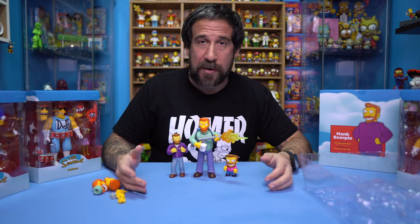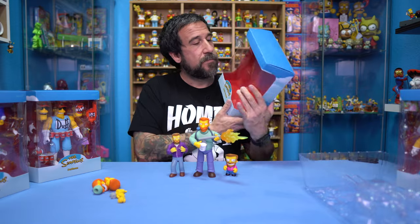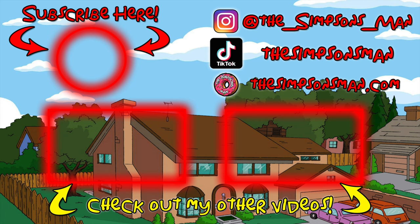We have the side-by-side comparison of Super 7 Hank Scorpio, World of Springfield Hank Scorpio, and the Kid Robot one. I'll definitely take a picture of all of these to post on my Instagram once I drop the video. As always, thank you so much for checking out another one of my videos. I'm trying my best in 2024 to be more active on my YouTube channel and to keep dropping videos about the things that you love, and that is Simpsons. Until next time — like, subscribe, all that good stuff. See ya!